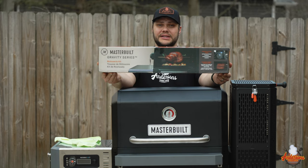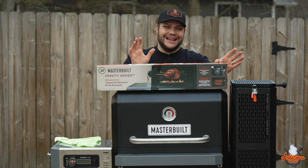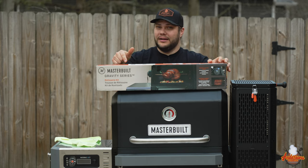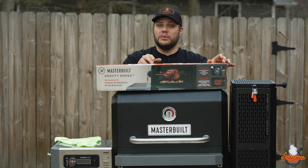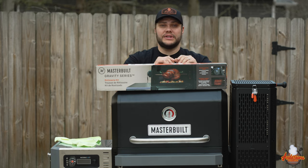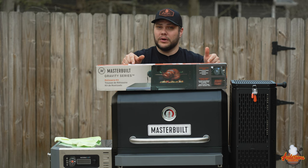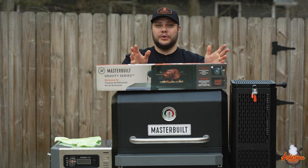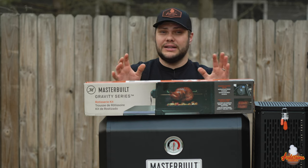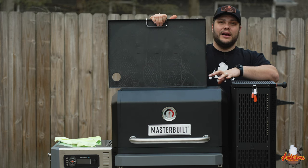One cool feature of the Masterbuilt Gravity Series grills is the ability to add a rotisserie. Now that I've been smoking a lot of meat, I think a rotisserie would be awesome, and Masterbuilt is one of the only smoker brands that inherently offers a rotisserie kit. The grills are already set up for it — you just put in some special brackets. I'm looking forward to doing rotisserie rib roast, chickens, turkeys, all of the above.